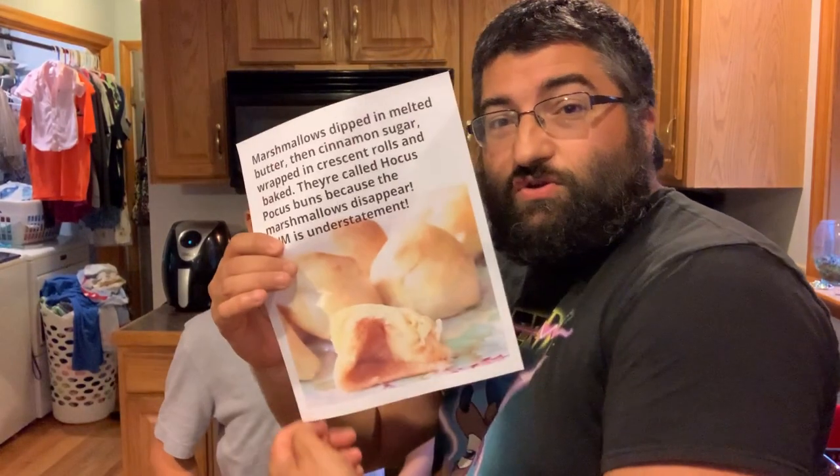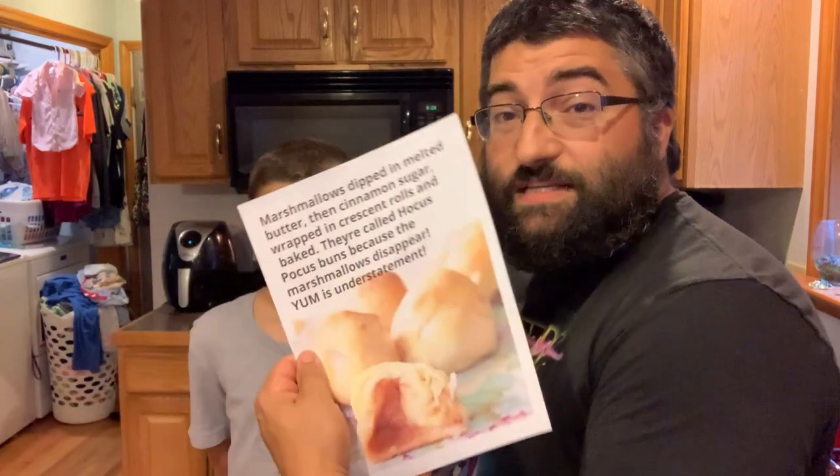Hello friends! Something came up on my Facebook last week from a friend of mine, so thank you so much. This little doovicky says: marshmallows dipped in melted butter, then cinnamon sugar, wrapped in crescent rolls, and baked. They're called Hocus Pocus buns because the marshmallows disappeared. Yum is an understatement.